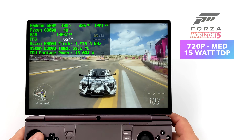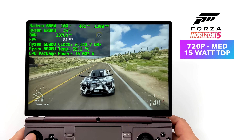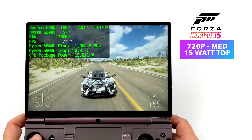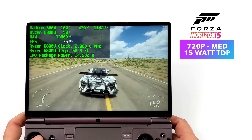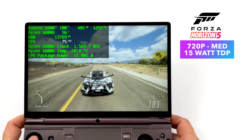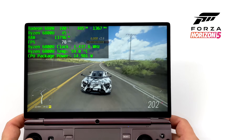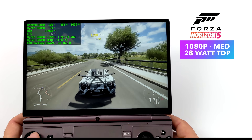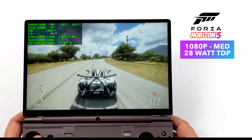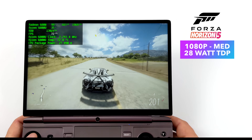Let me jump right into some gameplay. Right now I've got the TDP on this APU set to 15 watts — about what the Steam Deck runs at — and at 720p medium settings we're getting well over 60 fps, averaging 76 fps. But there's more we can pull out of this. At 1920 by 1200 with the TDP set to 28 watts we can run this game over 60 fps, and we can go up to around 35 watts, though your battery life will suffer. Either way, for integrated graphics this is some absolutely amazing performance.